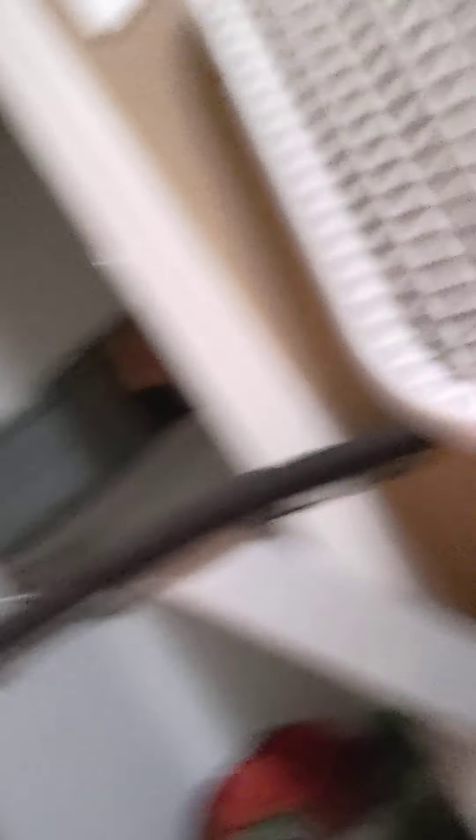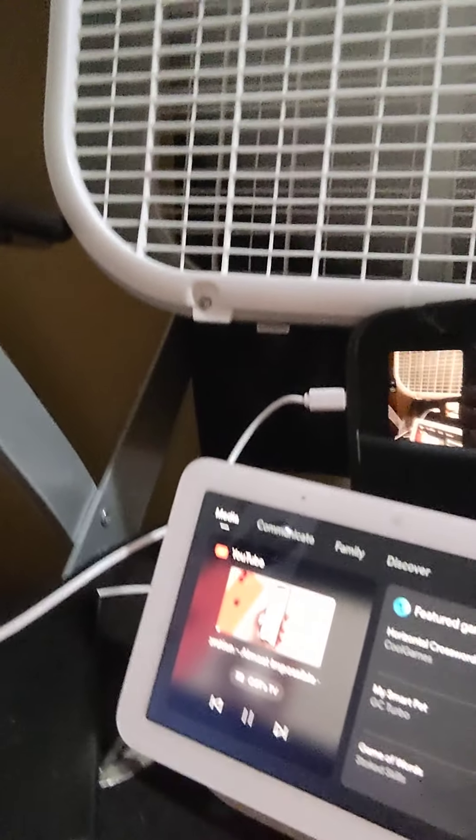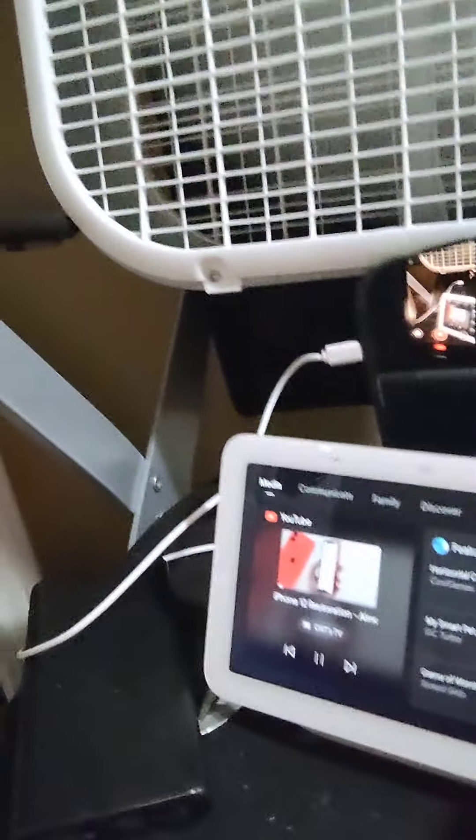Media is another feature. This is currently playing on my Chromecast, although the projector I have there is off to avoid any copyright issues. This is a Hugh Jeffries video called 'iPhone 12 Restoration — Almost Impossible.'